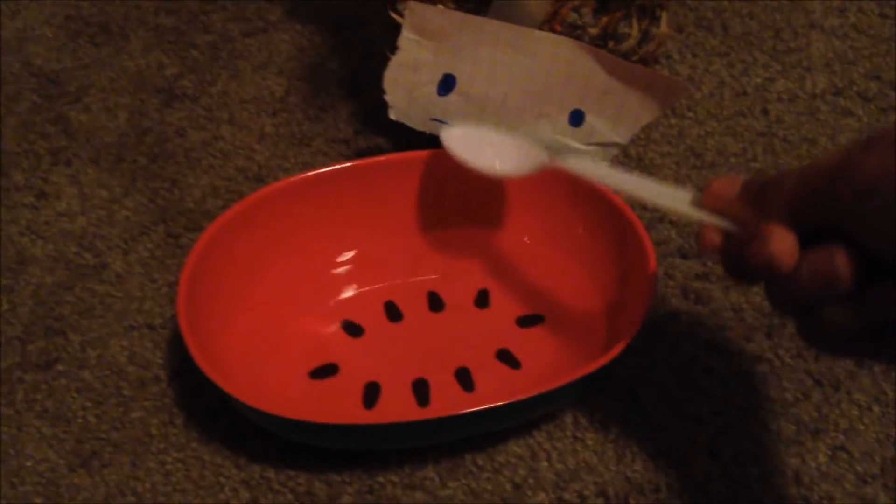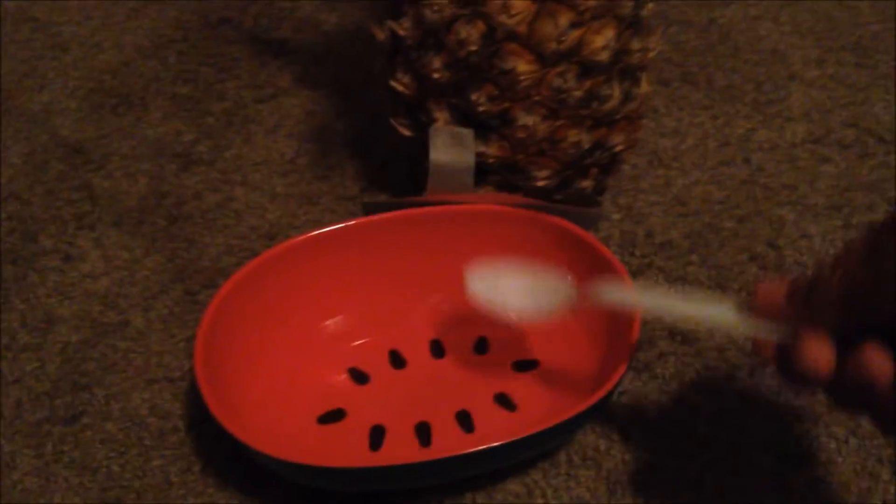Step one: you need to feed and hydrate your pineapple. Right here I have a pineapple, a watermelon bowl with a plastic spoon, and some water. So drink up — I can feed you if you want. Drink it, drink it. And then what you need to do is you need to feed it.